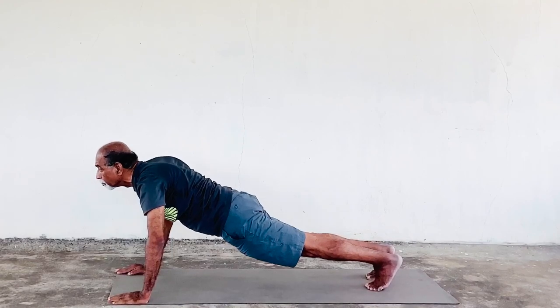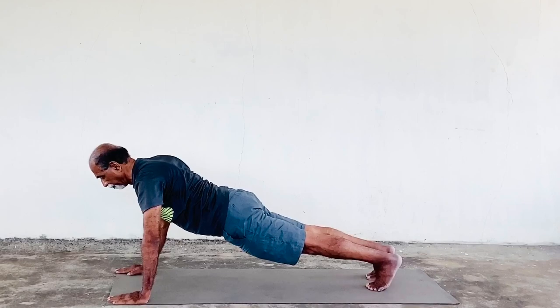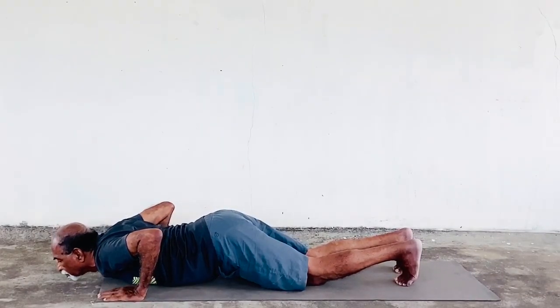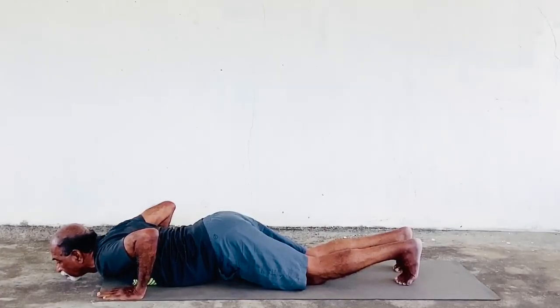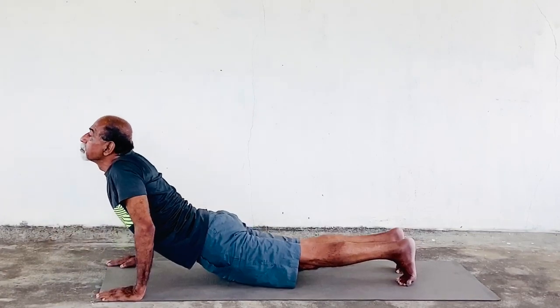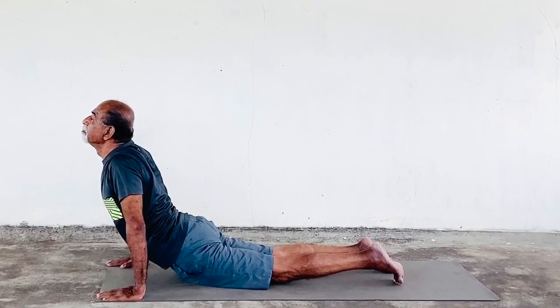In Dandasana, abs pulled in, head neutral. Now slowly come down to Ashtanga Namaskarasana — a position where your knees, chest, and chin are on the floor, scapulae retracted at the back with the elbows close to the body. Now slowly come up to Bhujangasana, the cobra position; elbows shall be as straight as possible, look up.